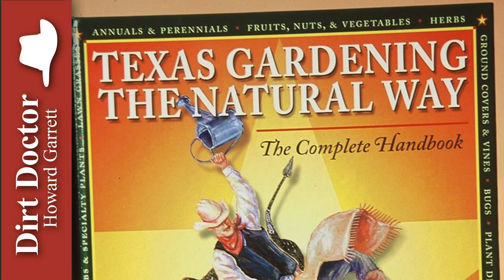For all your gardening, pet, and natural health questions, or to join the Organic Club of America, visit DirtDoctor.com or our Facebook page for help, and tune in to my talk show this and every weekend. Go organic and enjoy your healthy gardens!